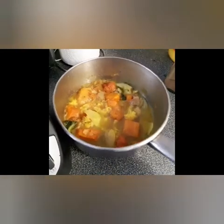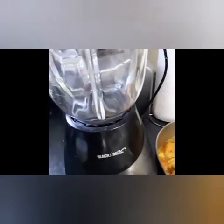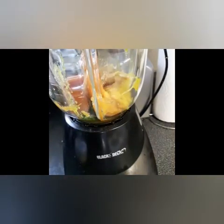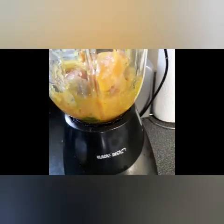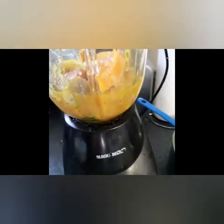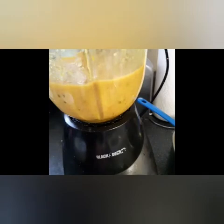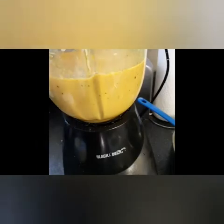I let the mix of vegetables cool down and now I will put it in the blender and blend it. And I will put it back into the pan.